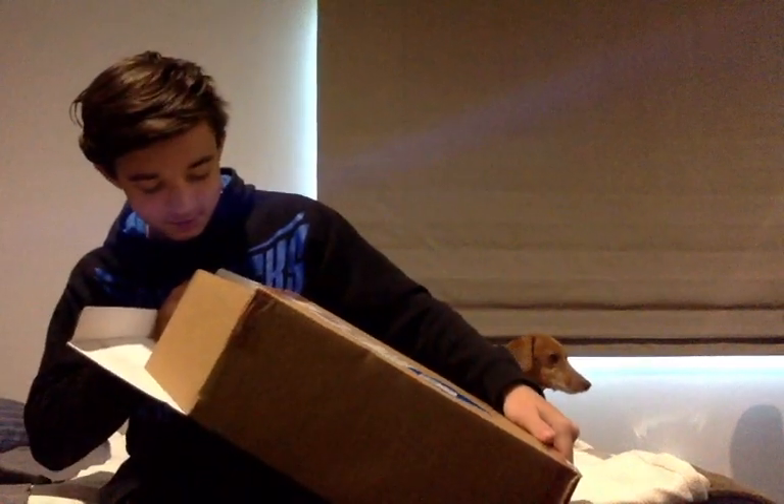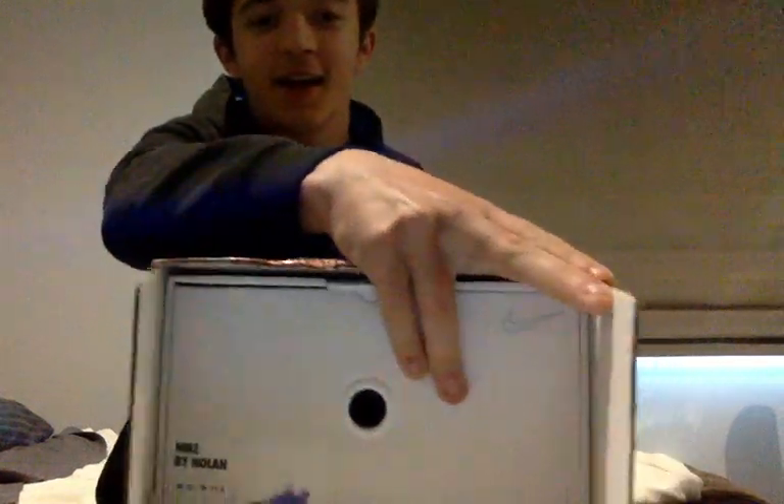Nike by Nolan. Size men's 10, look at that. Nike by Nolan. The estimated ship date was January 21st, and it is January 10th today, I think.